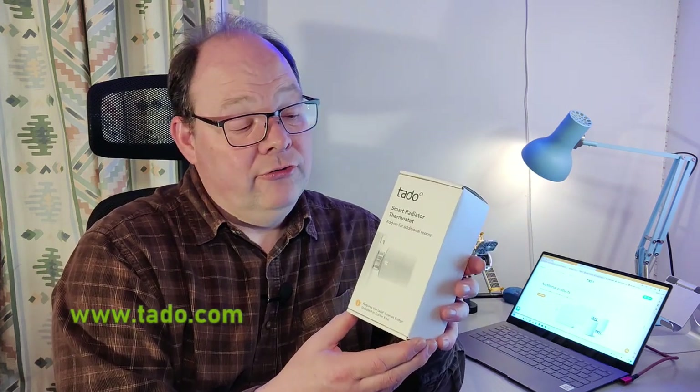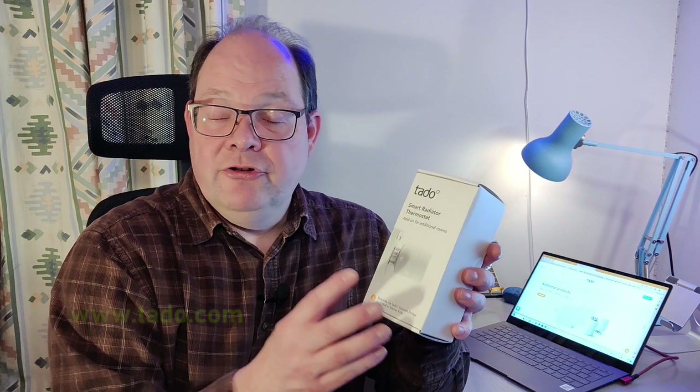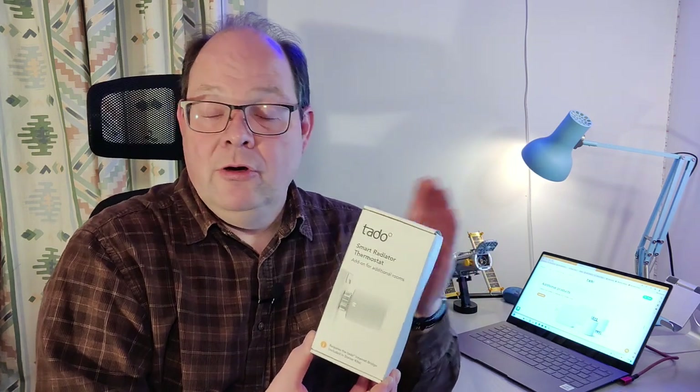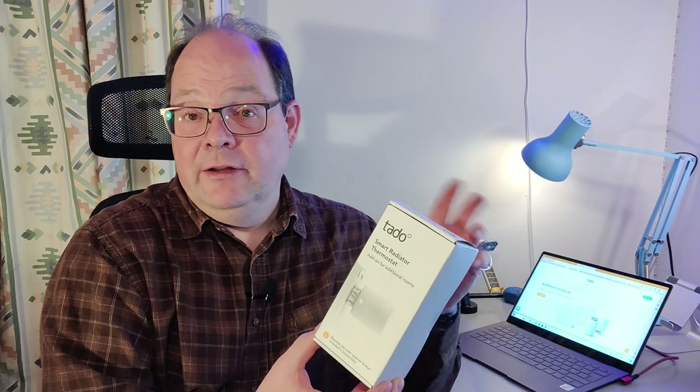It's a nice little extension onto the TADDU system. In terms of price, you're looking to pay about £50. The RRP is a little bit higher, but you do quite often get these on sale. There is also a slightly cheaper, more basic version that follows the same principles. Once you've seen this installed, you'd be able to use either this model or the cheaper basic version, which I think just doesn't have the little temperature display on the valve headset.